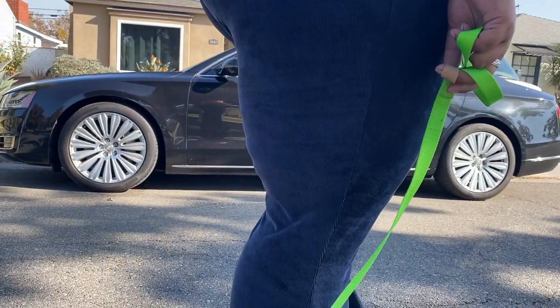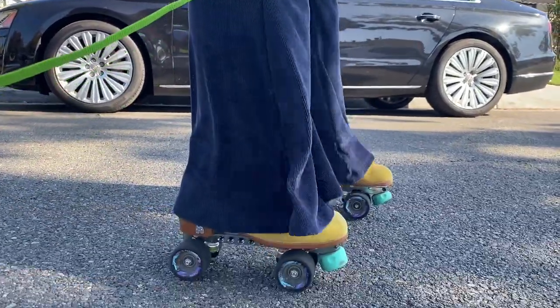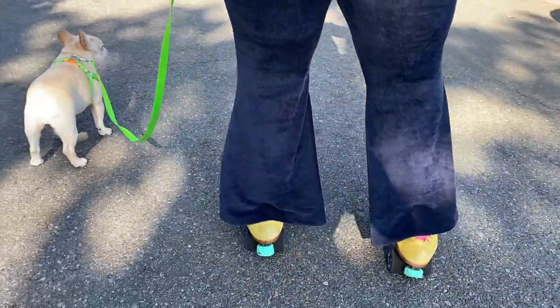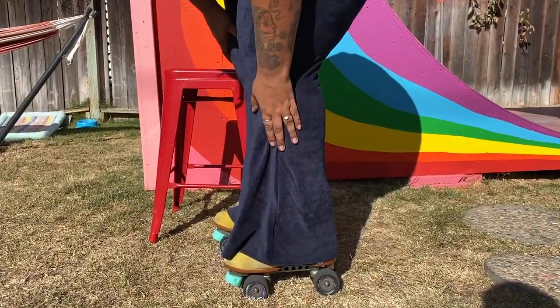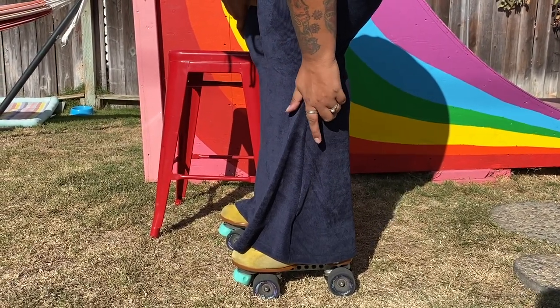I like that it frames my curves and it has a really big bell that I can wear skating. I have a size 10 jackboot on and as you can see, it covers the full length, which I really love. And I also don't have to worry about it touching the wheel and causing me to fall when I'm skating.